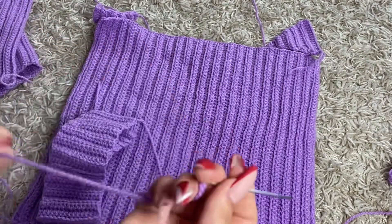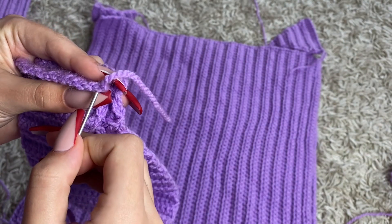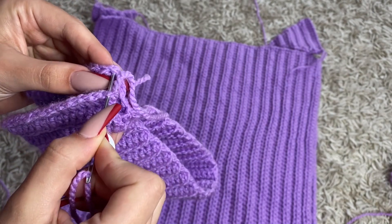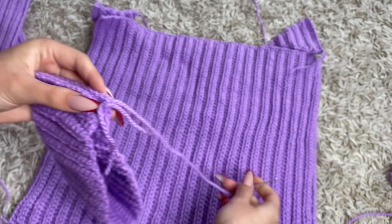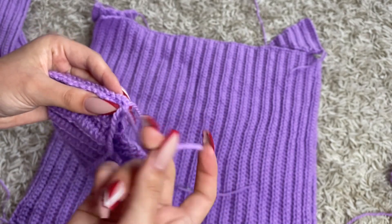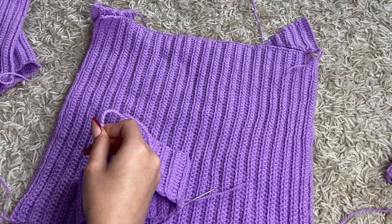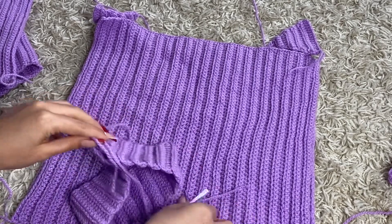I've got a piece of yarn in my needle and I'm gonna go into the first chain in the loop that's facing me, and then on the other side I'm gonna go into the first stitch but into the loop that's not facing me — that's facing outside. I'm gonna pull the yarn through just a little bit and then make a knot with the yarn tail that's already on the turtleneck — just make a double knot.